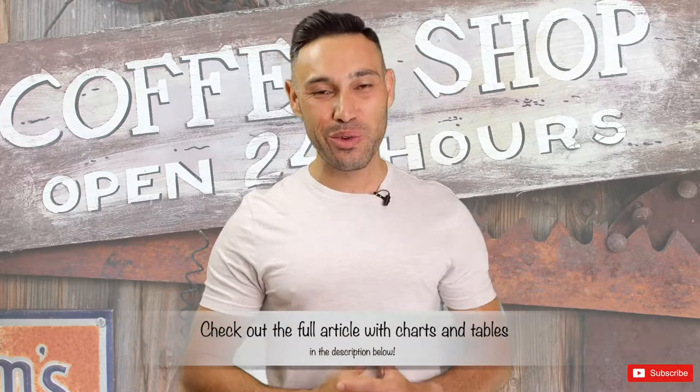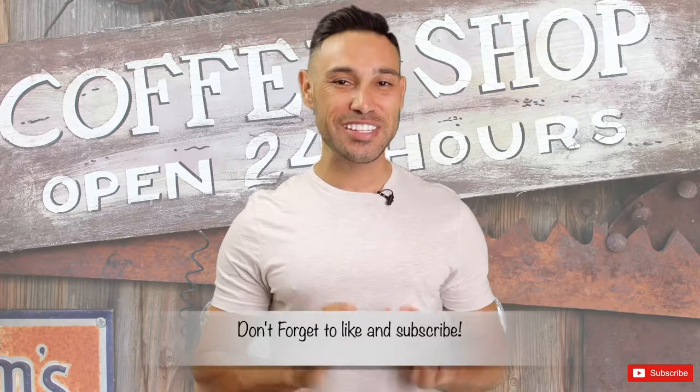That about wraps up today's video. Don't forget to check out our grinder recommendations, our grind settings chart for each brewing method, and our recommended coffee grind chart, all on our website within the full article. Also, if you found this video helpful, just hit the like and subscribe buttons and we'll see you next time.